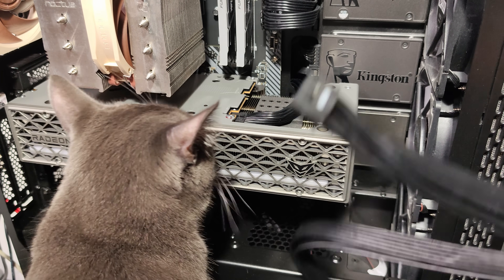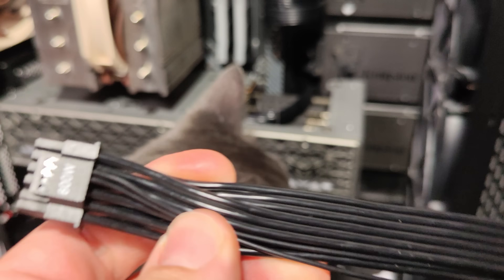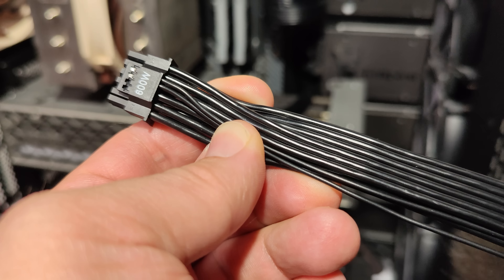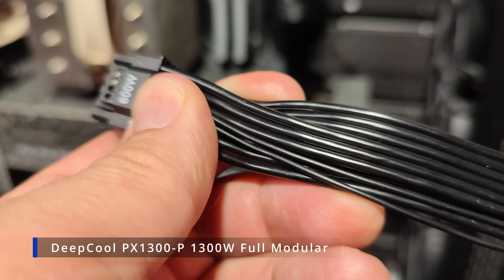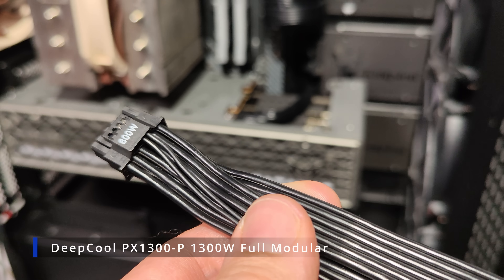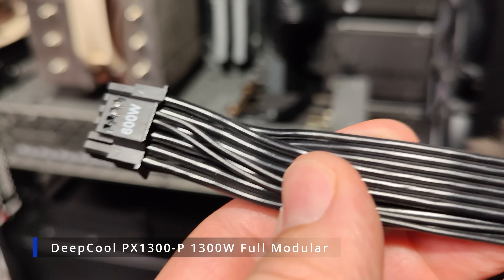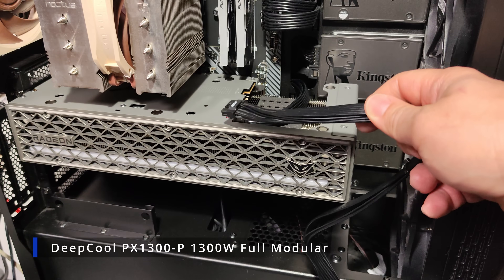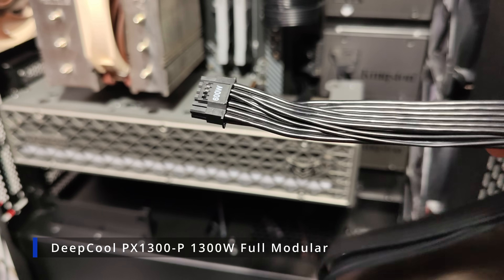But if you have a nice power supply that comes with its own cable, such as this one — my power supply is a Deep Cool model that is on the PSU tier list in a top category — it's a fine power supply with 1200 watts of output power. It comes with its own modular cables, and the cables are rather stiff.